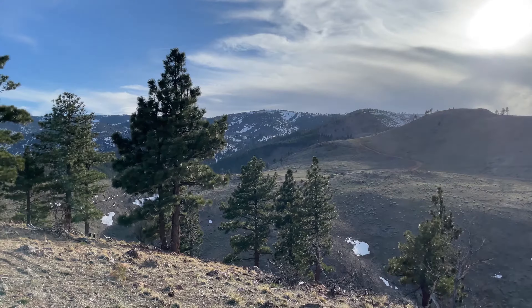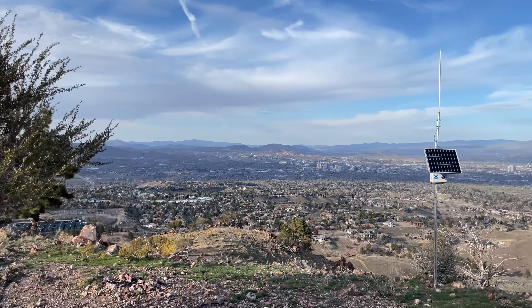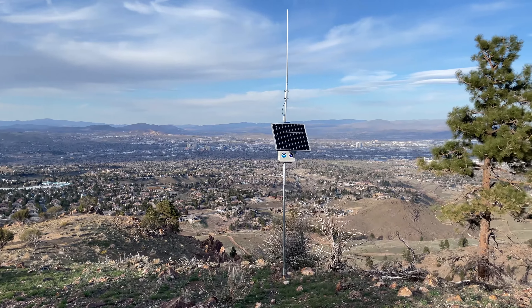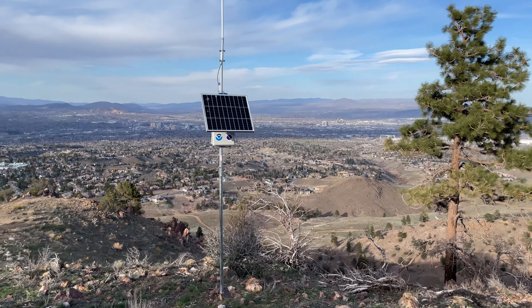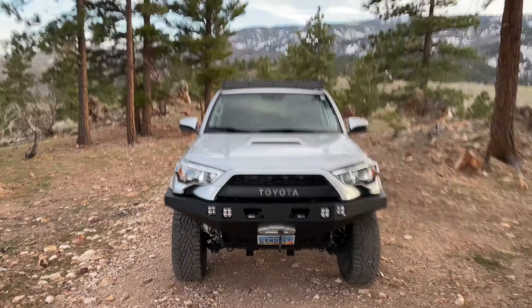We took the fender liners and cut them up with a Dremel. You do have to do some cutting into your body — there's a slight notch required. The top cut sits kind of flush with that body line, and this black piece also needs to be trimmed straight from that body line. That piece is just to hold the section under your headlight housing in place.